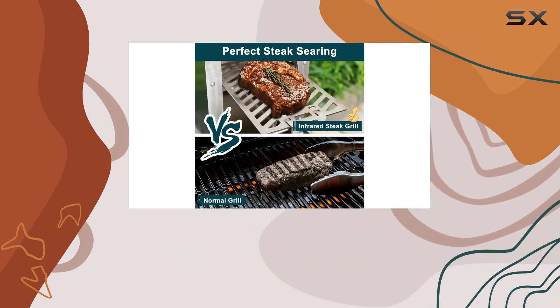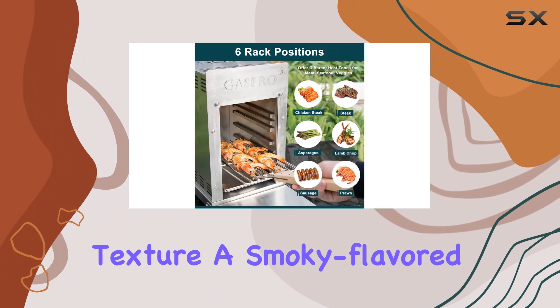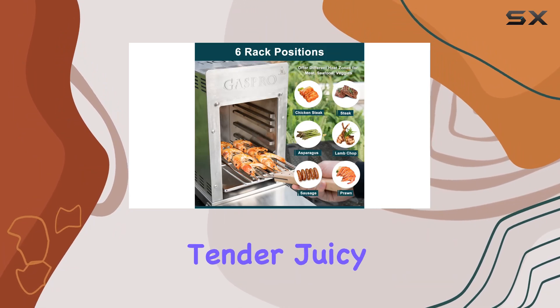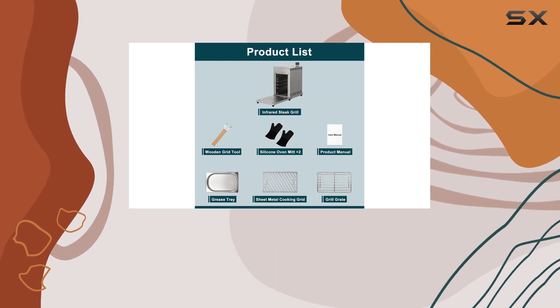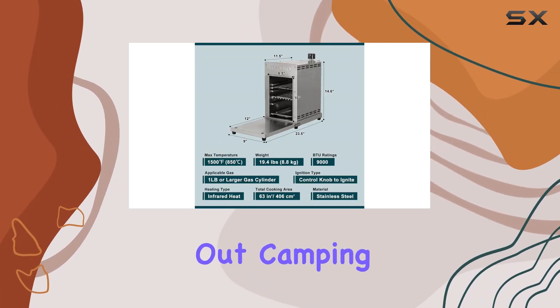Picture a crispy outer texture, a smoky flavored buttery fat crust, and a tender juicy melt-in-your-mouth experience all in record time. What sets this grill apart is its adaptability, whether you're out camping